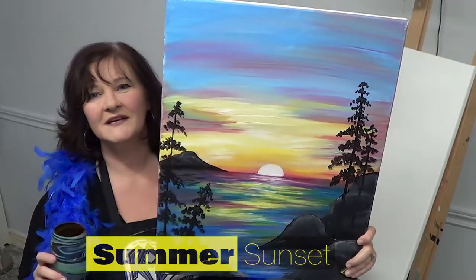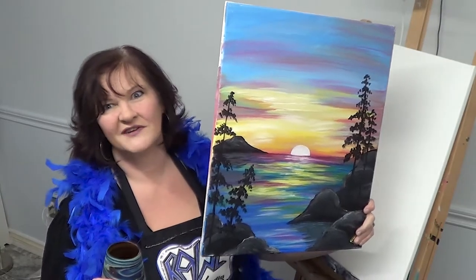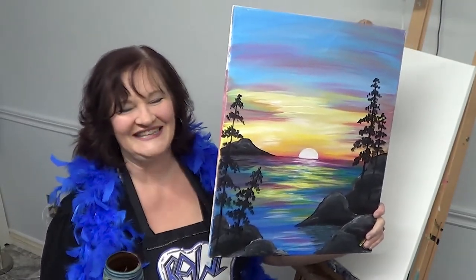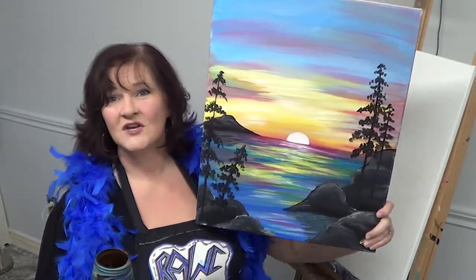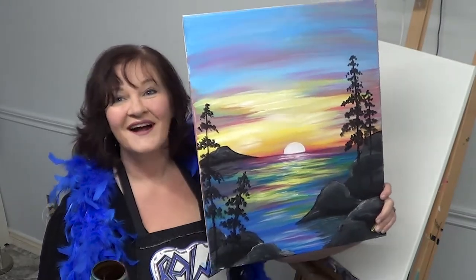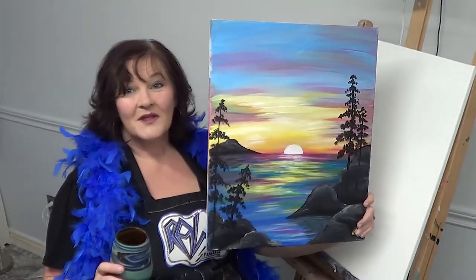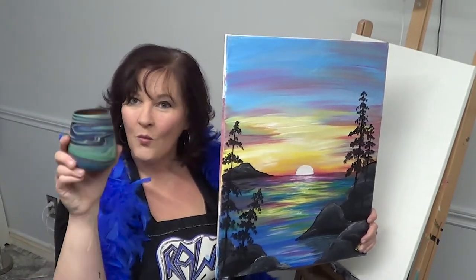It's really pretty, and a lot of us can't get away much this summer because of COVID crap — we'll just call it CC — the CC getting us all down. So I just wanted to paint something beautiful and fun that will pass the time and maybe you'll learn some new skills while you're sipping a beverage.